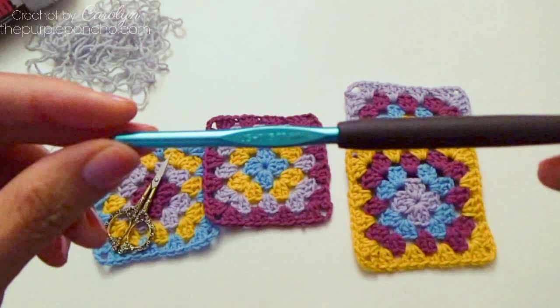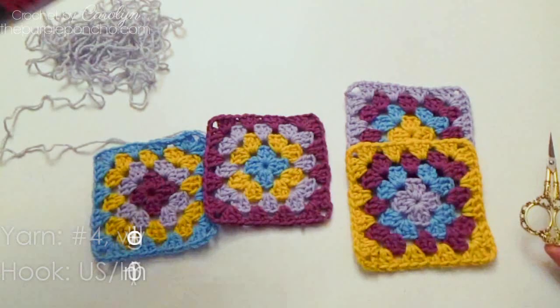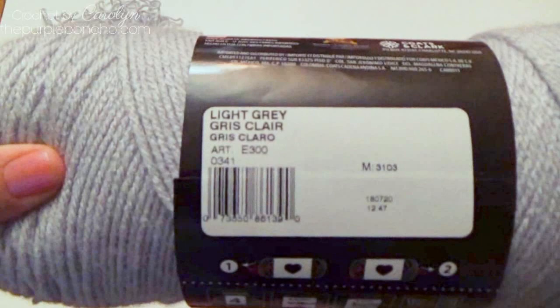Today I'll be using a size H crochet hook, or 5mm. You'll also need a pair of scissors, and the yarn I'm using right now is Red Heart Super Saver in the color light gray.